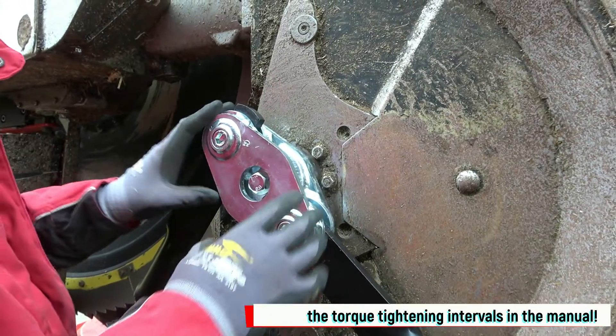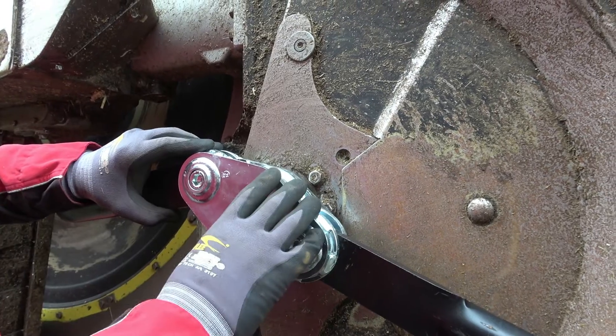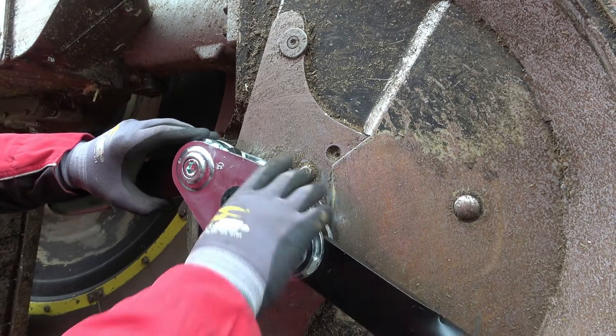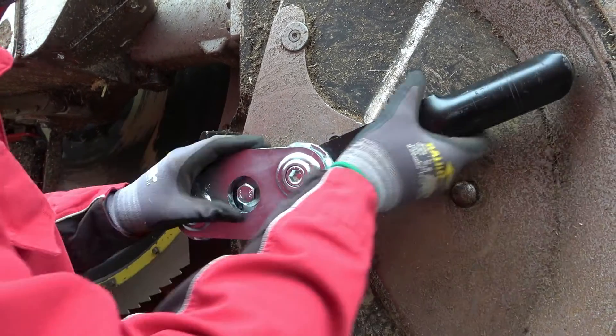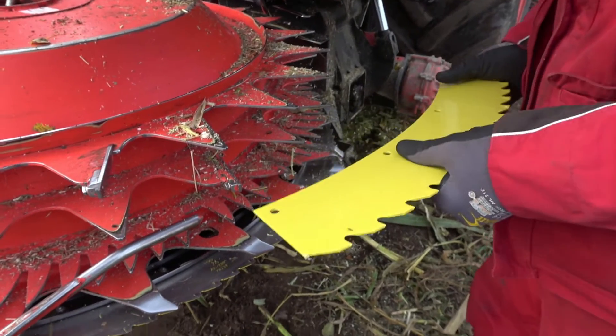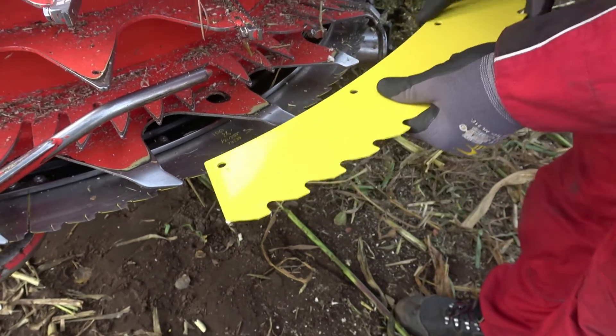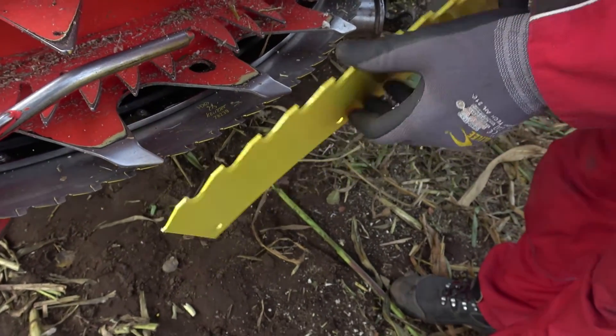It is important that you mount the left retainer on the left side and the right one on the right side, because there are stops in the retainer. This allows the beater to go backwards when hitting a stone, for example. We are now also offering heavy duty blades that have double the lifespan and a modified tooth shape that provides better plant cutting.